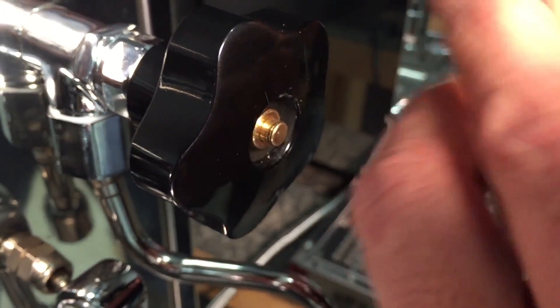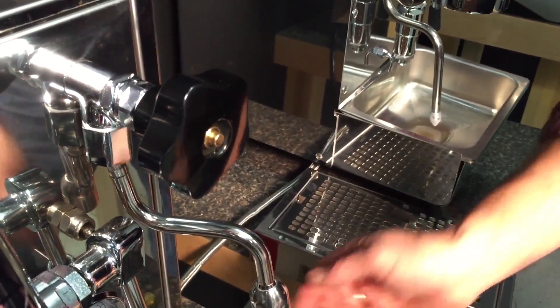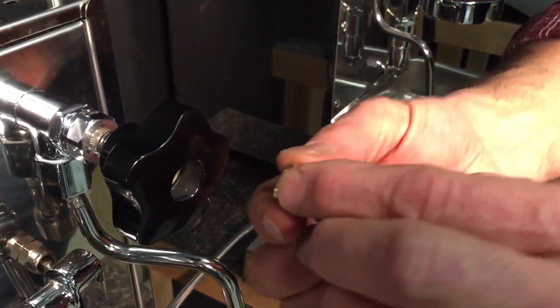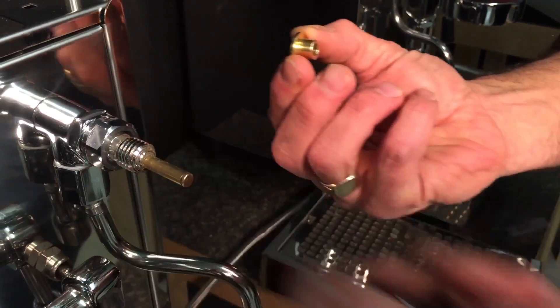Pull that up and out of there, careful not to lose it. Then just undo the knob. So you got two parts there, it goes back on like that. I can take that whole thing off.